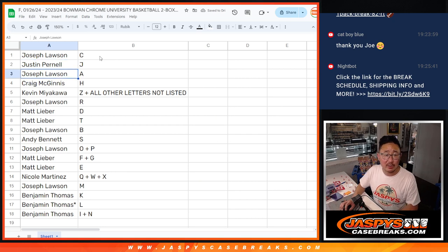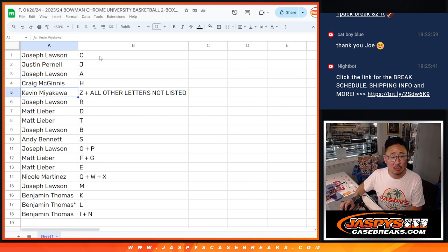Joe with letter C. Justin with J. Joseph with A. Craig with H. Kevin — Z, plus all other letters. Joe with R. Matt — D and T. Joe with B. Andy with S. Joe with O and P. Matt — field goal and E. Nicole — Q, W, X. Joe with M. And Ben with K, L, I, and N.